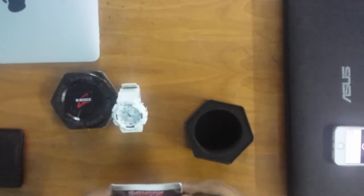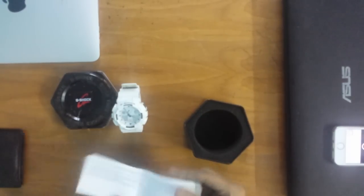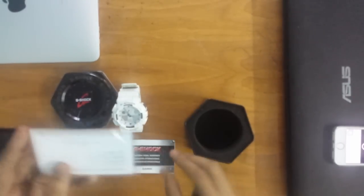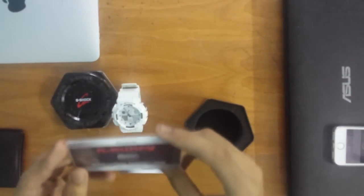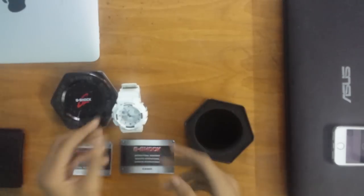We have the G-Shock user guide — it's in pretty much every language. And the warranty card, an international warranty card because I bought this from the airport.